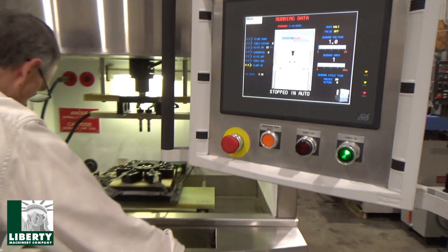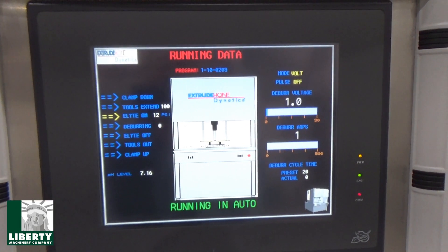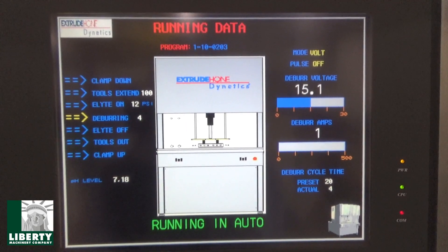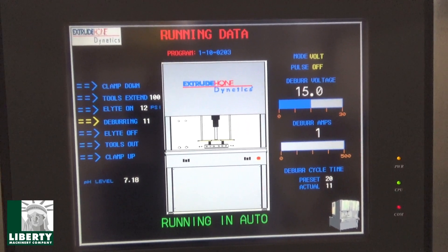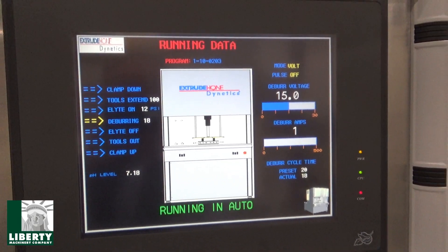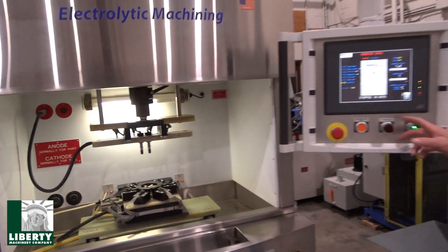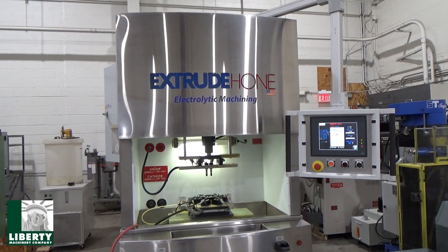All right, here we go — same thing. Watch for your big numbers, the voltage. There's no amperage of course because we have no parts in here, so there's no load. I like the little yellow arrows that tell you what's happening — it moves around. Cycle done. Power down over here, screen stays up. I'm just going to show off the pump system. That's great — done deal.